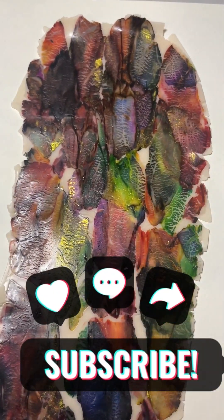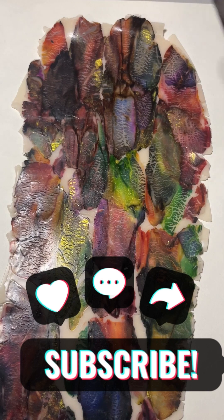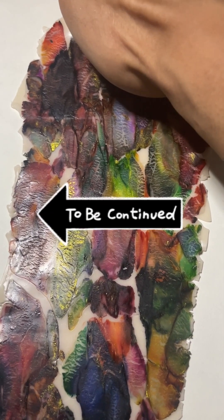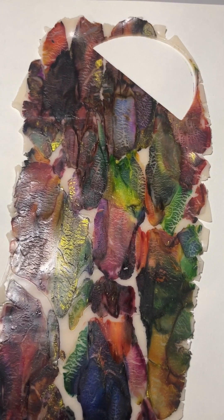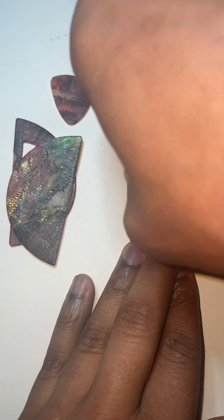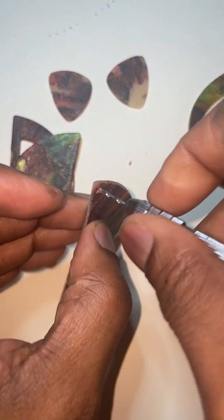Next I will cut out my shapes and bake it at 175 for an hour. I picked several pieces I will show you later. For this I will work on my jumbo earrings for this set.